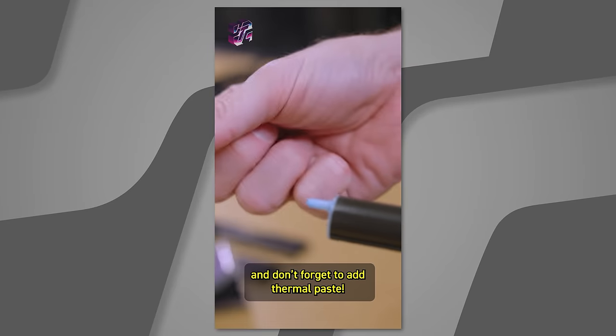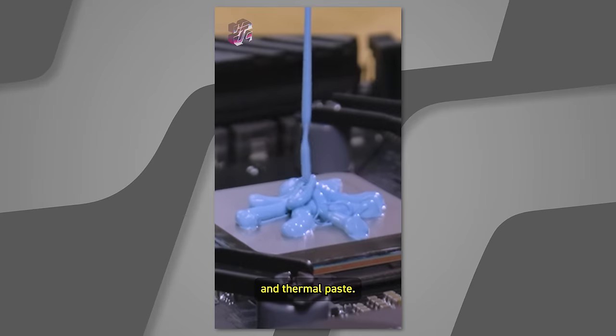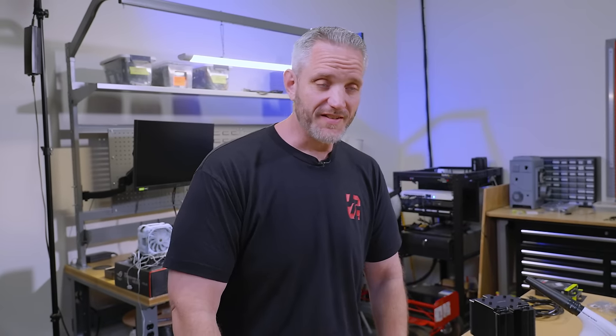Our previous short featured this: install your CPU and don't forget to add thermal paste. But don't forget — add more thermal paste. I like to go back and add more thermal paste and thermal paste. So I figured just in case anyone took that seriously, I might as well at least show you how to clean up your mess.